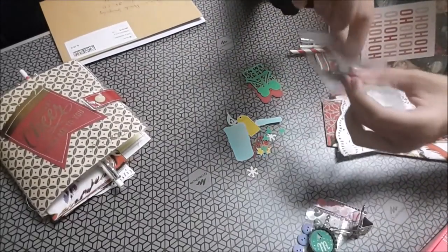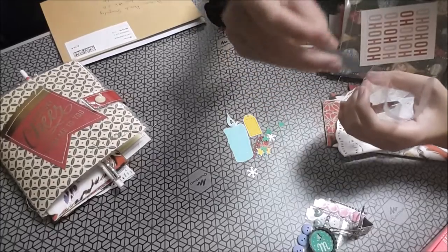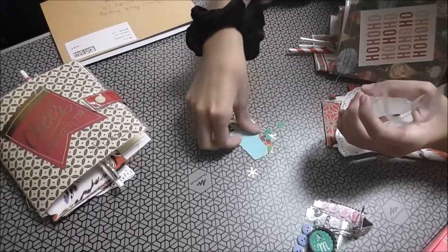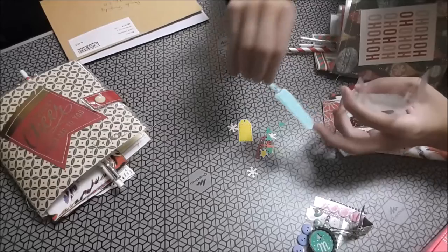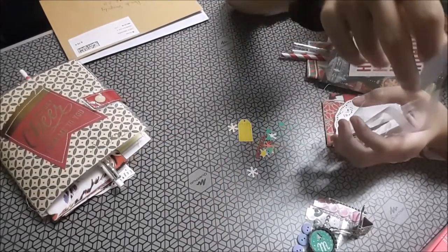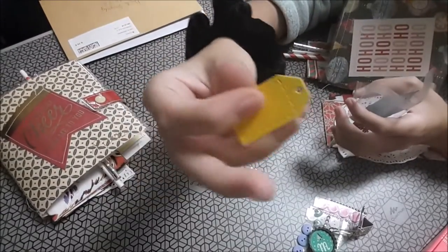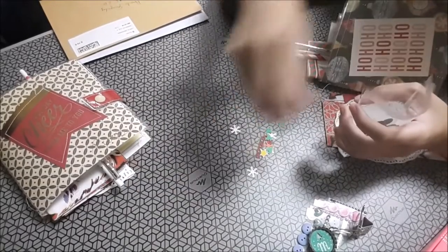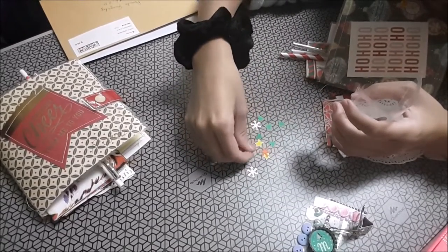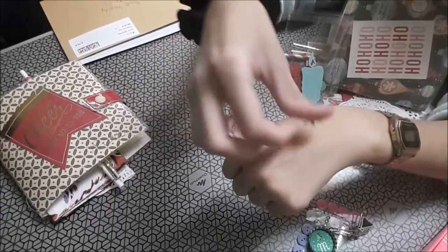Espérate que hay más cosas que no han salido. Aquí quedan más pero son chiquitinas. Una velita así chiquitina. Otra vela embosada, no sé si lo veréis — viene embosada, sí. Un mini tag. El palito de jengibre.